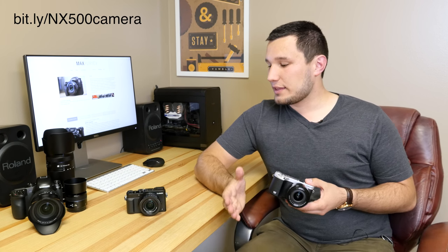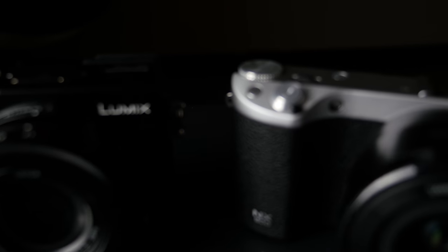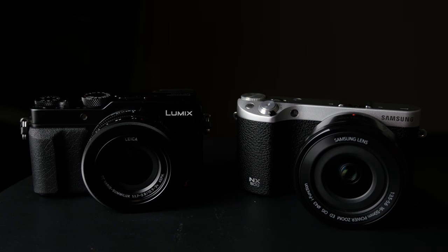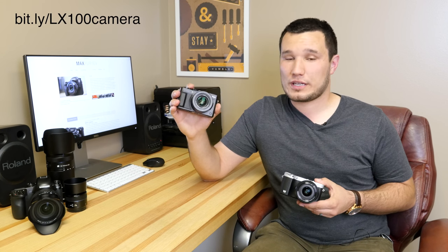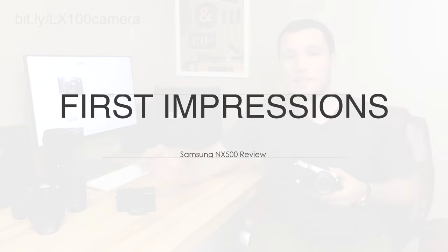One more thing — I'm going to have a comparison between the NX500 and the Panasonic LX100. Now the LX100 has a smaller sensor and you can't change the lenses on it, but it's about a similar price point and it also does 4K video recording. So these are kind of rivals in that area. If you guys want to see that comparison, make sure you hit the subscribe button so you don't miss that video.